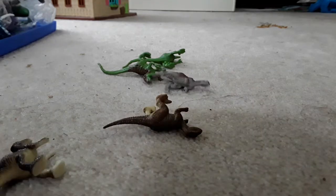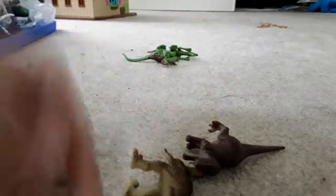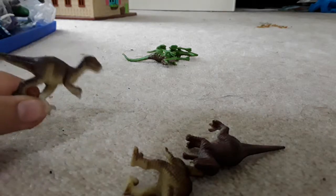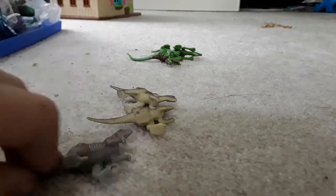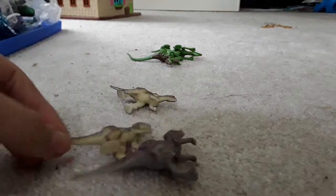Next we have this beautiful trio of raptors — they're all like the same raptor. This is the only one that has gray on the bottom of it, and it's also a darker brown, I think.